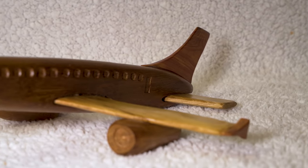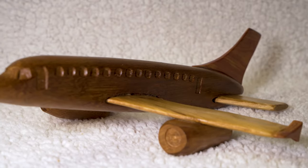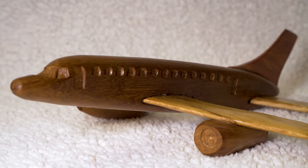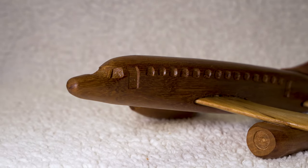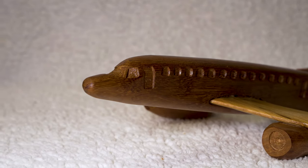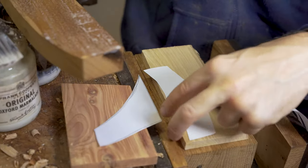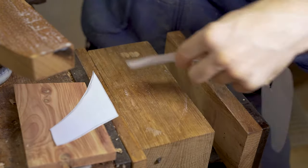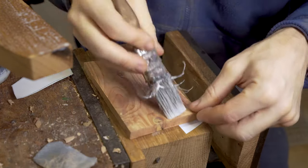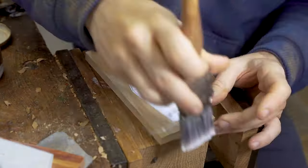Hello and welcome once again to our family workshop. In this video we're showing you the process that we used to make a jumbo jet model or toy in wood. Starting this process, what I actually did is to get a picture of a jumbo jet and use that to draw out the different aspects of the design that can be used and stuck onto the wood to create our jumbo jets.